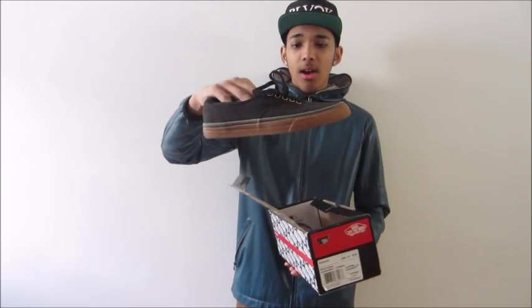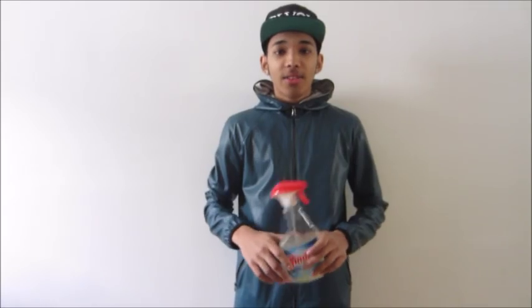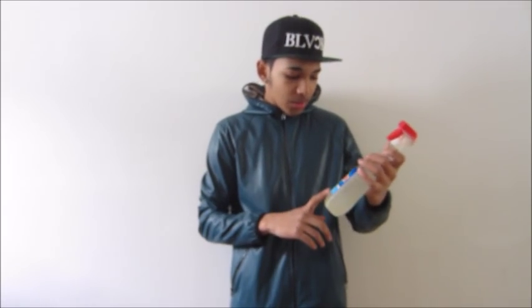The most important part that you're going to need is the shoes. We got here some Vans Authentic, we got some black and gum bottoms — this is what we're going to be using. For the next material you're going to need bleach. What we did is we took bleach and put it in a spray bottle, such as this Windex bottle right here.